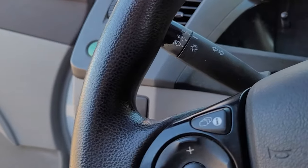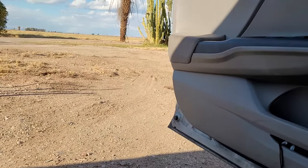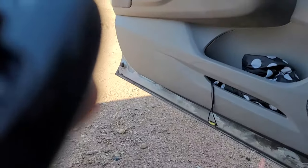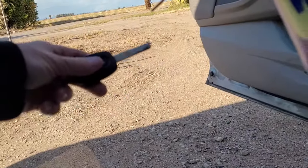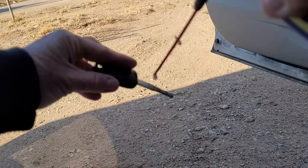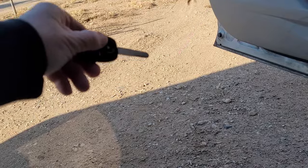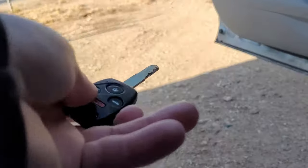The Honda dealership suggested I take some WD-40 and spray the tip of my key. So hopefully I can show you guys what I'm doing — spray just the tip, not too much, just enough to lubricate it.